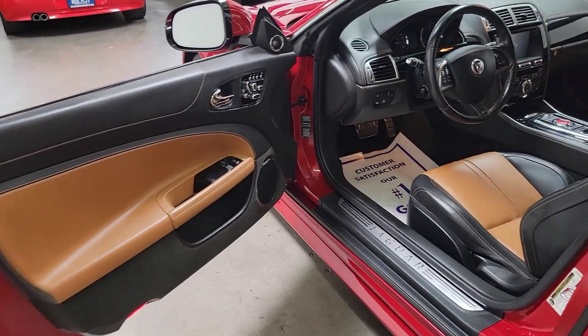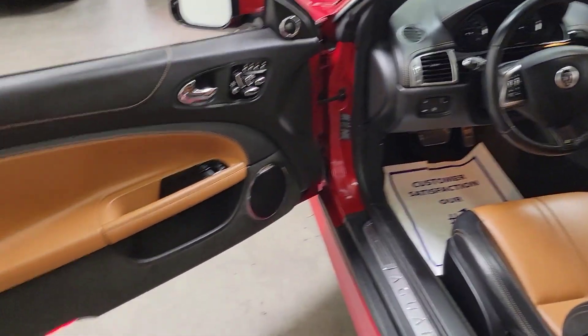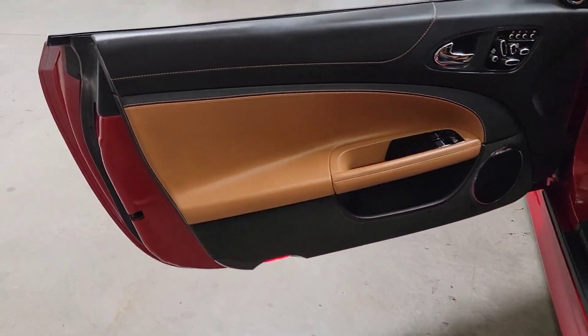This is going to be video 2 of the 2012 Jaguar XKR Coupe. We're going to dive into the interior in this video.